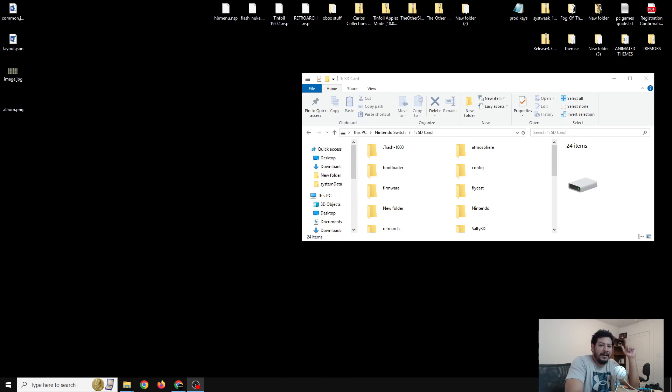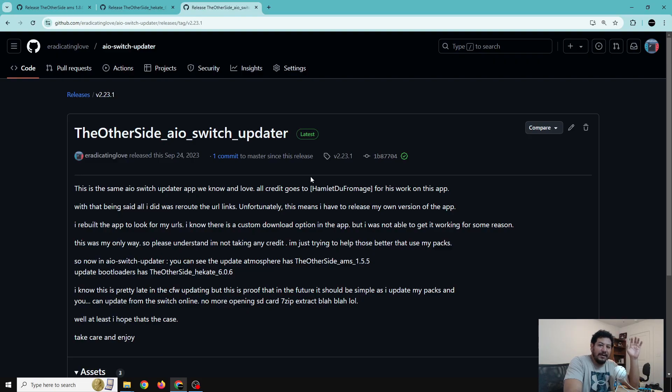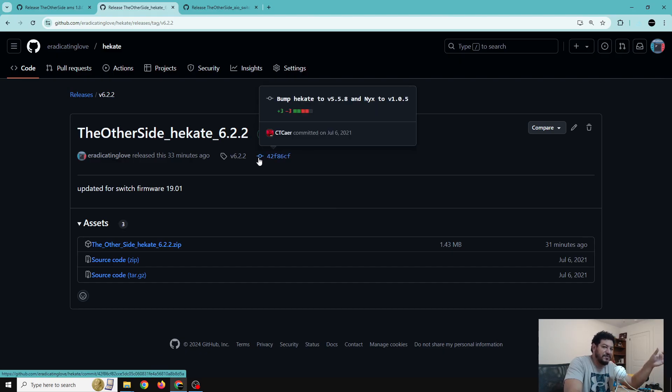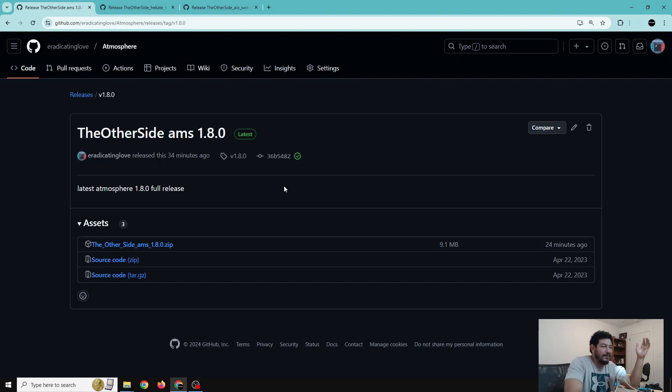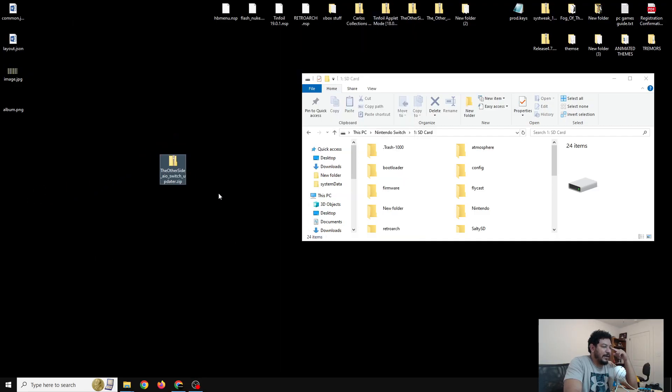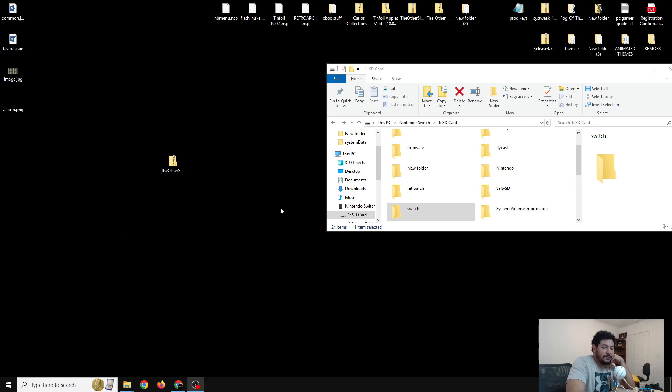All the links you need are in the description. For those who want my version of the AIO updater app, look for the link that says 'click here for the AIO updater app.' It will take you to my GitHub page — just scroll down and click the download link. For manual setup or a fresh SD card, I also have links to my packs for AMS 1.8.0 and Hekate 6.2.2. Once downloaded, move the file to your desktop.